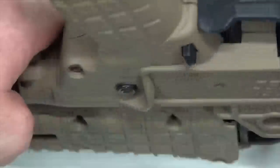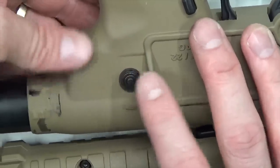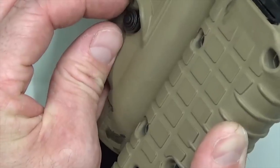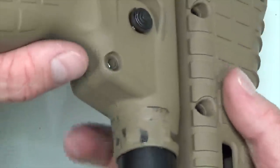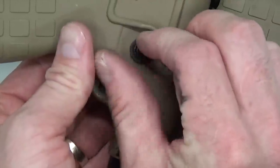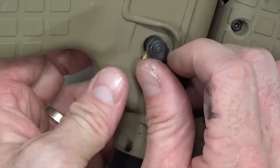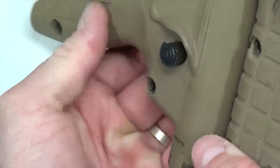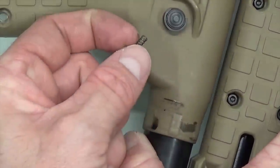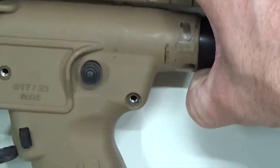On the non-ejection port side, there's going to be a little detent and spring. Start by barely pushing on the cross bolt safety — if you do too much, the detent will come flying out. Locate where the detent is, get your finger over top of it, and go ahead and push through, letting the detent fall out. The spring will be right behind it. Once you've got the spring and detent out, you don't have to worry about those flying across the room.